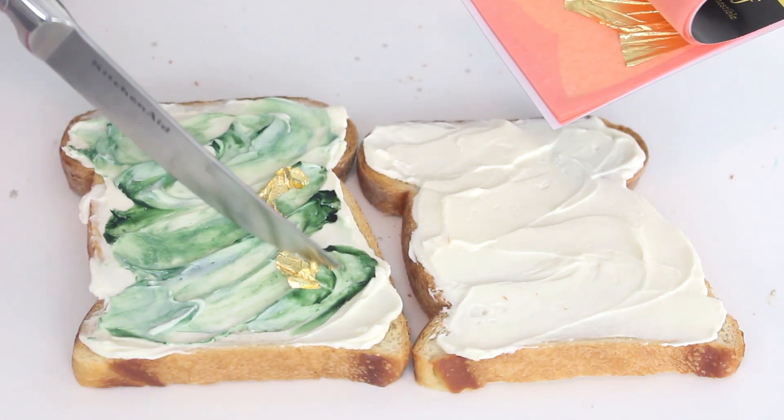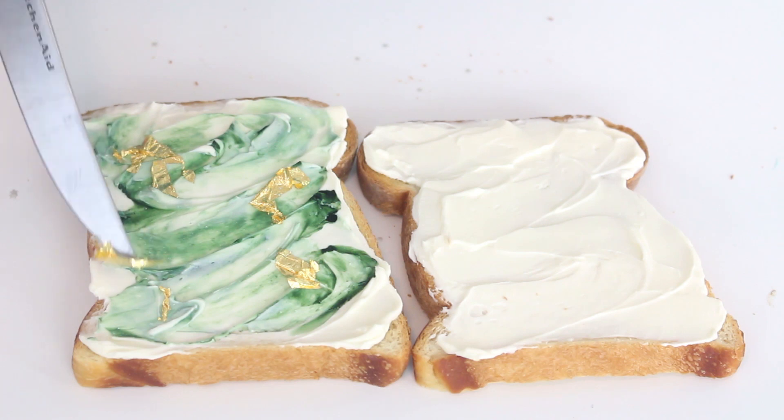Garnish with some edible gold leaf. I'll have a link to purchase the chlorophyll and the gold leaf in the description box below.